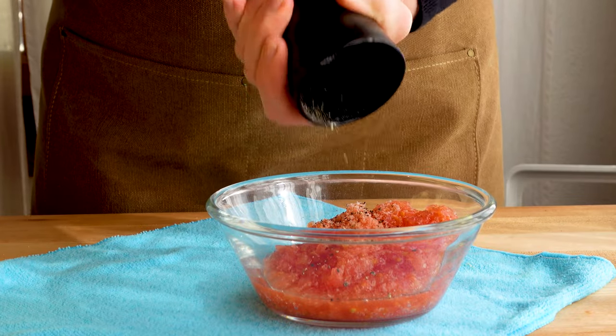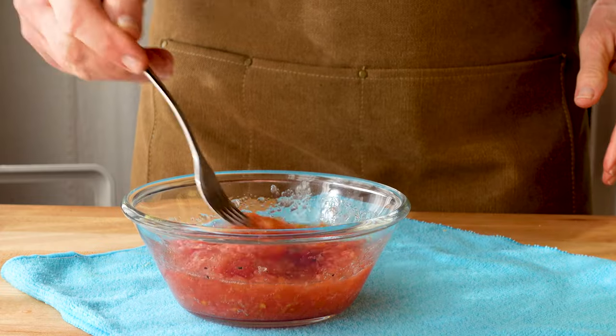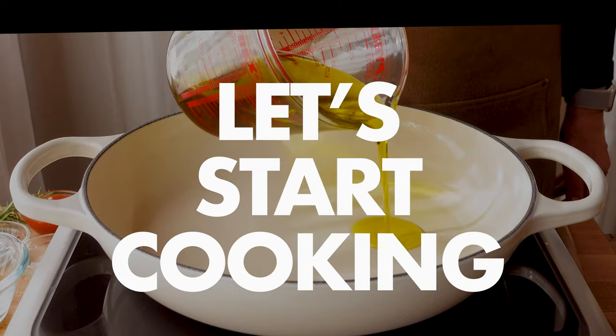We'll be using this for the finishing touches. It's time to start putting it all together.